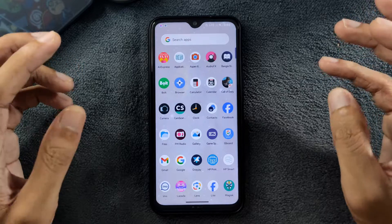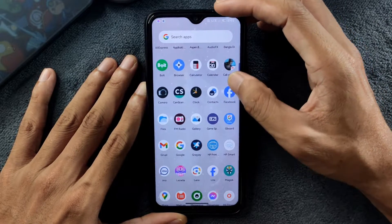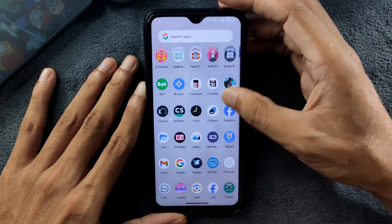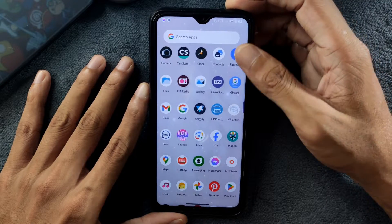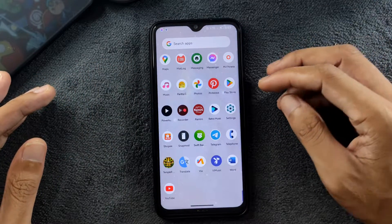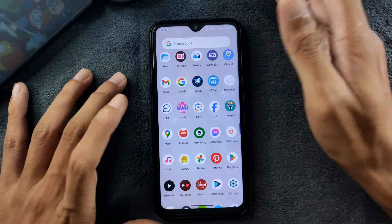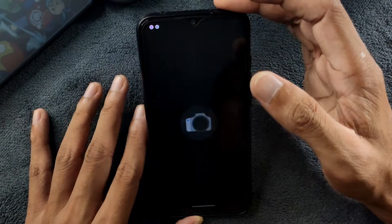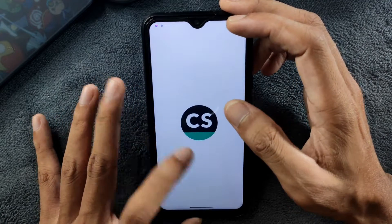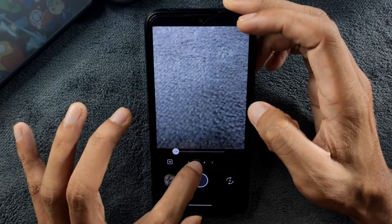The ROM comes with fewer pre-installed applications. We have Contacts, File Manager, and Gaming Space. I restored some applications from my old ROM and they work perfectly fine. There's a music player included too. For the camera, it's using GCam Go, which works perfectly fine. All cameras are working — wide, depth sensor, and macro camera — with no issues.